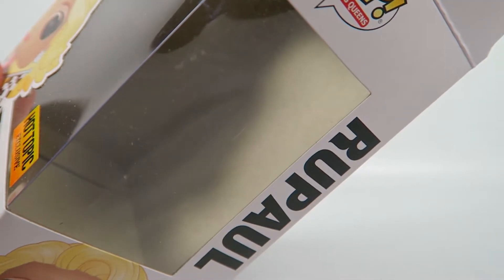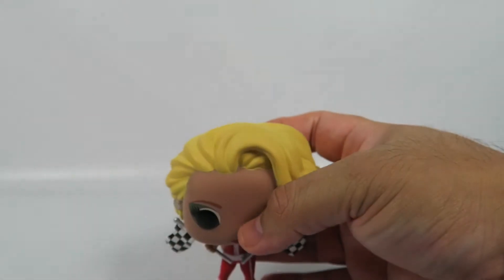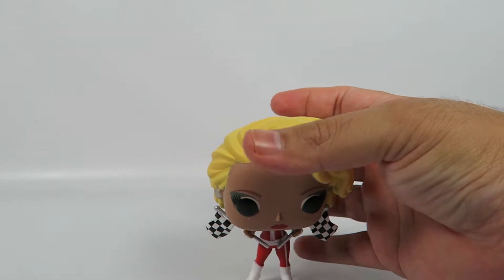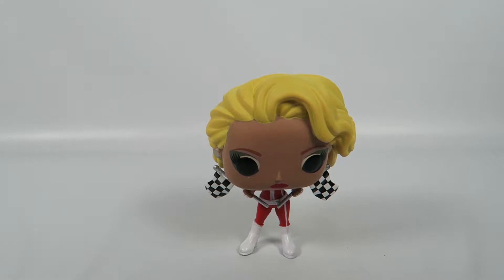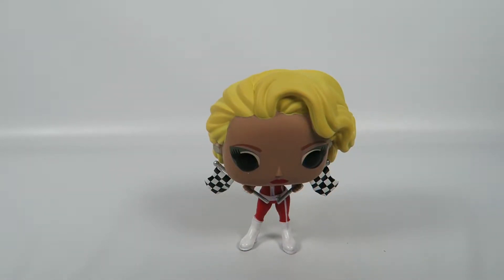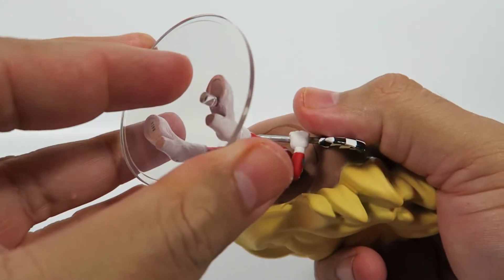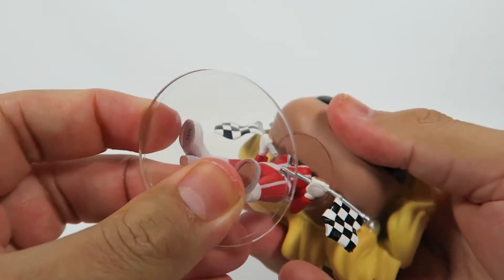To be totally honest, I'm not very impressed with the figures. They don't really seem to have a whole lot. Now, this figure comes with a stand because of the small body, but it seems to stand pretty well on her own. Just in case, here's the stand, so let's put it on there. It goes right here on this one.